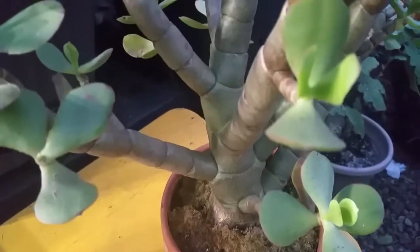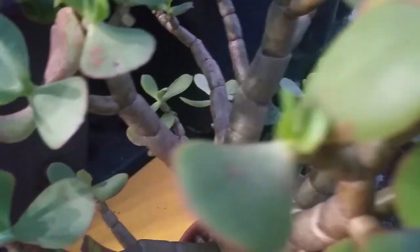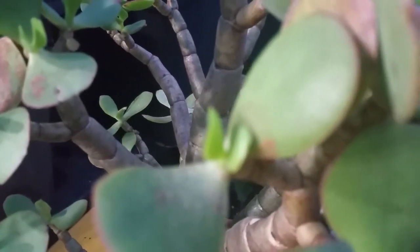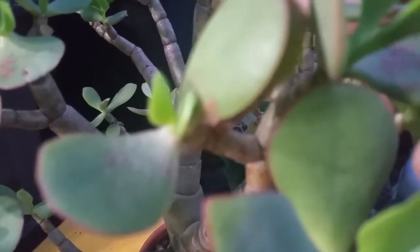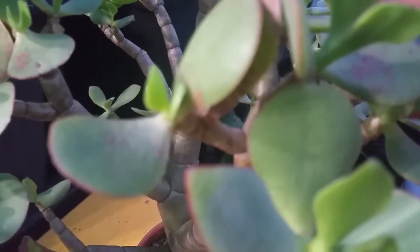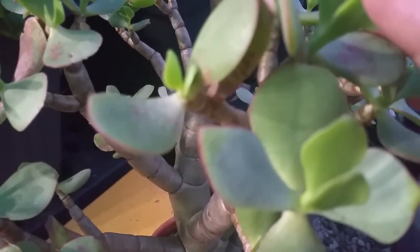This is my jade plant. As you can see there are some damages to the leaves — this is the result of sunburn. I kept this plant outside last summer and the extreme heat burnt the leaves. Jade needs sunlight at least four to six hours, so if you want to give them sunlight, give them morning sunlight and then keep them away in the late afternoon, especially if you have a hot summer. You can take them inside your house or put them under a tree where the sunlight is filtered.